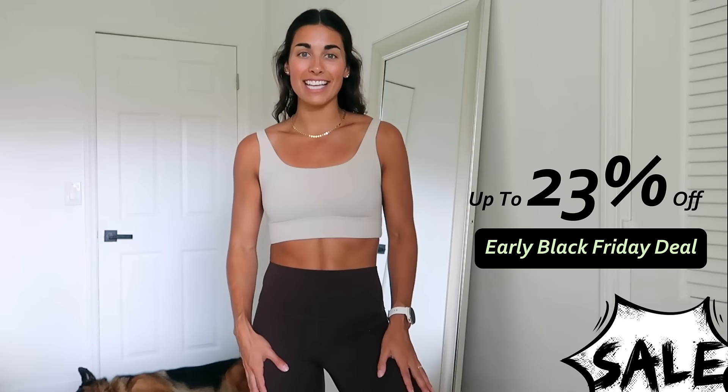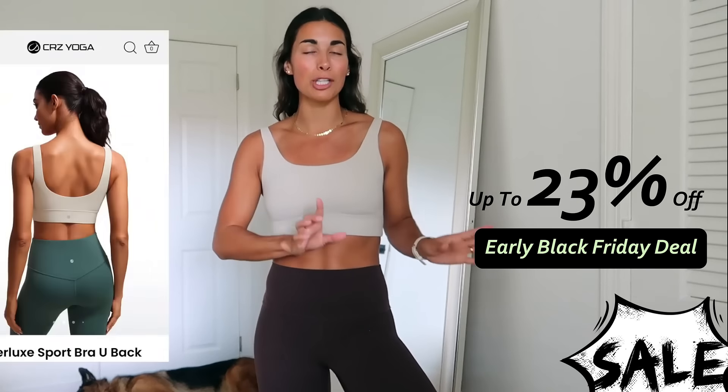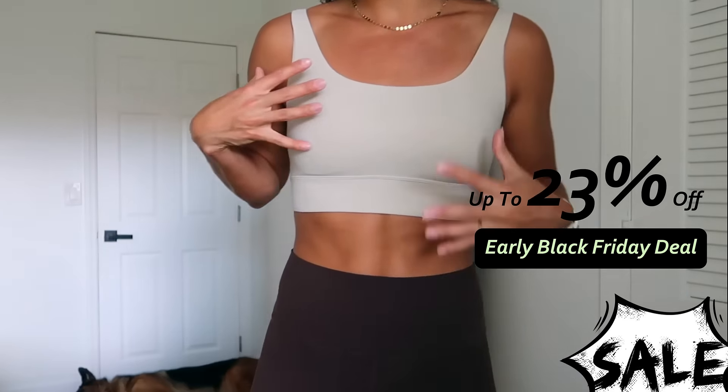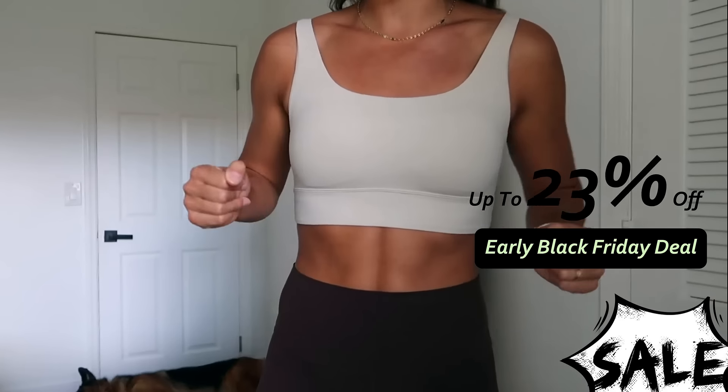Still in the hot fudge brown Butterlux leggings, but I've paired them with the Butterlux sports bra U-back. I wear this in a size small and this is the brand new color mojave tan. I love these neutrals together.